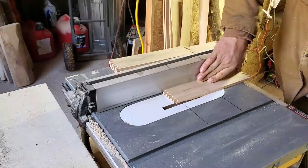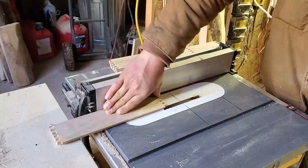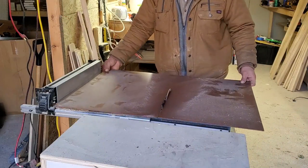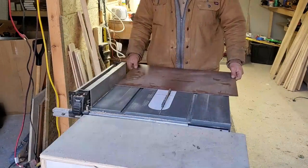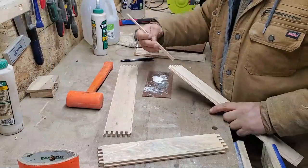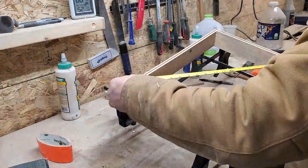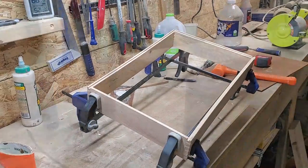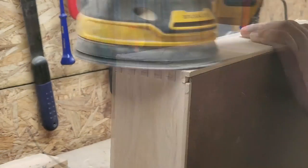The dado is milled on both edges of the sides to receive the top and bottom panels. The panels are just 1/8 inch hardboard. This keeps the weight down and will contrast nicely with the light colored wood grain. The glue up requires some attention to ensure the corners are square because the thin sides flex very easily. I always cut the tails just a little bit long because they're easy to sand flush later.